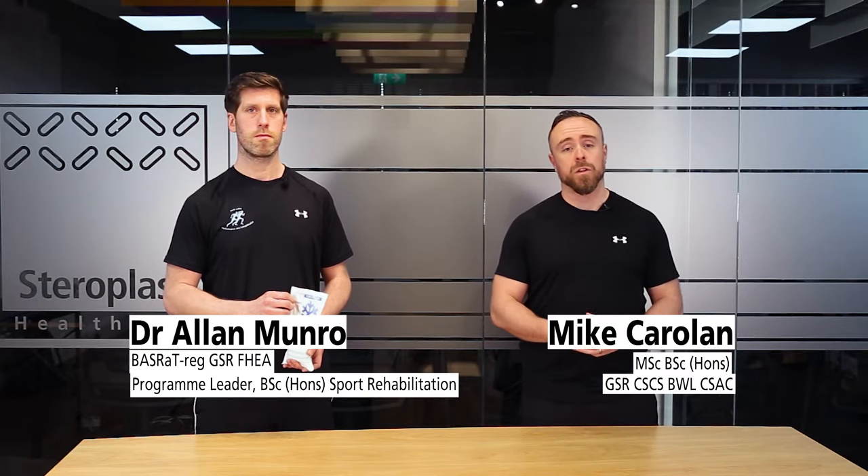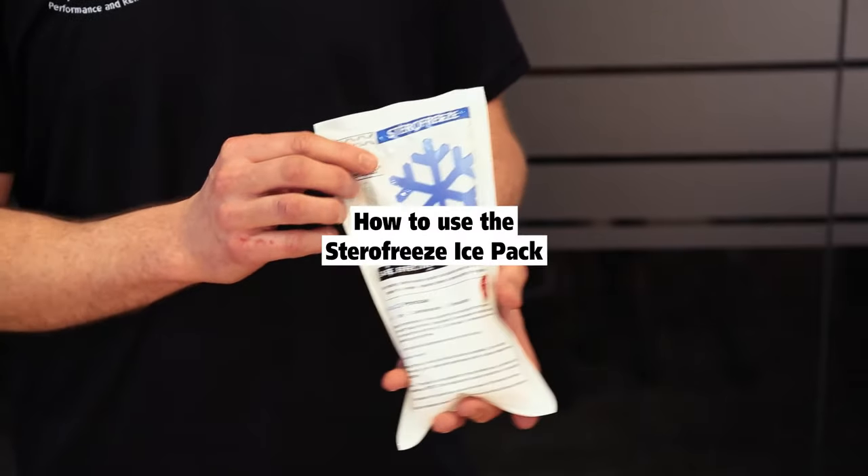Hi, I'm Mike Carellon and this is Dr. Alan Monroe. We're both from the University of Salford on the Sports Rehab Degree, and we're going to take you through how to use the Sterifreeze Ice Pack.